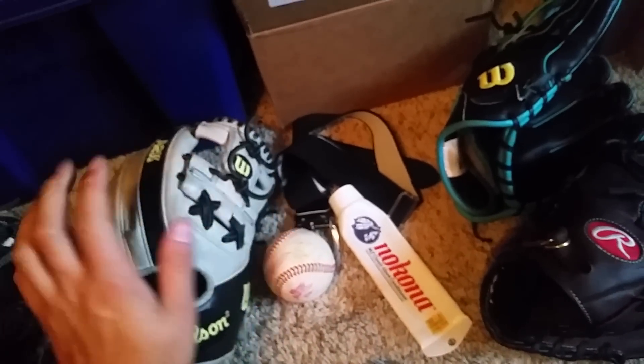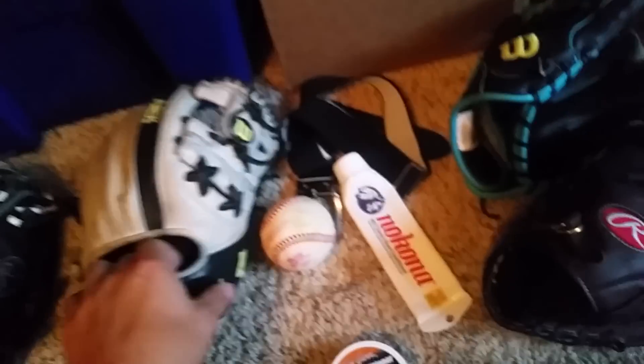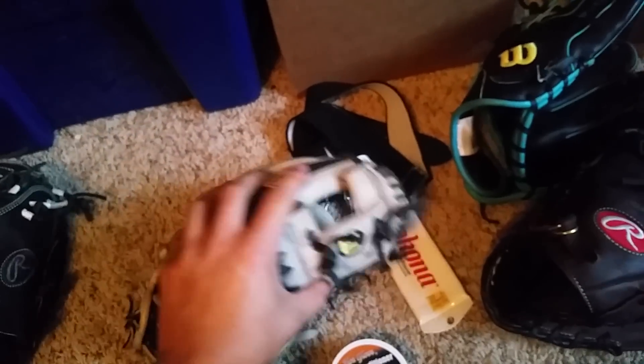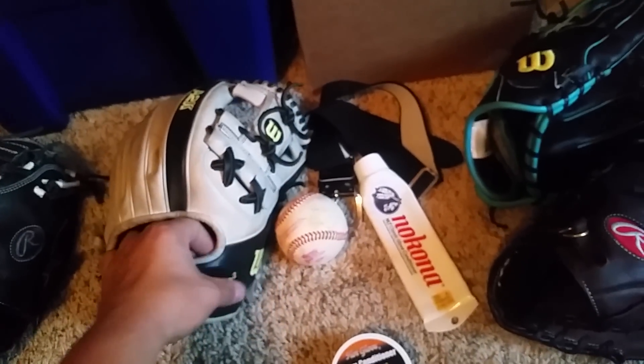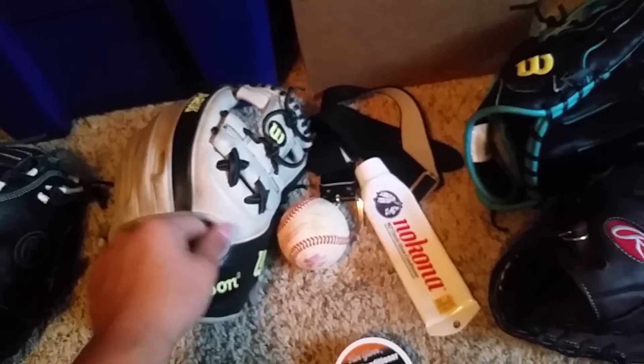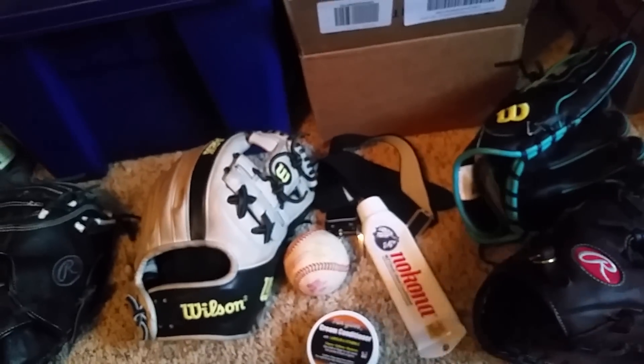Another thing would be to relace your glove - after the lace gets kind of bad, put new lace in and re-break it in. Thanks for watching, that's pretty much it. Just treat your glove good.